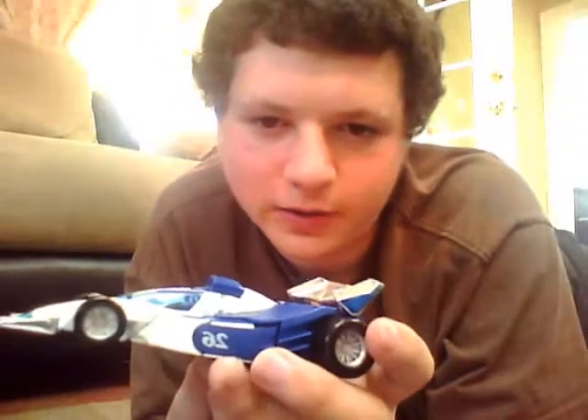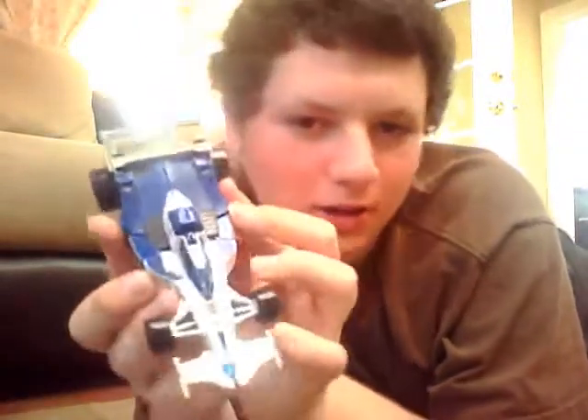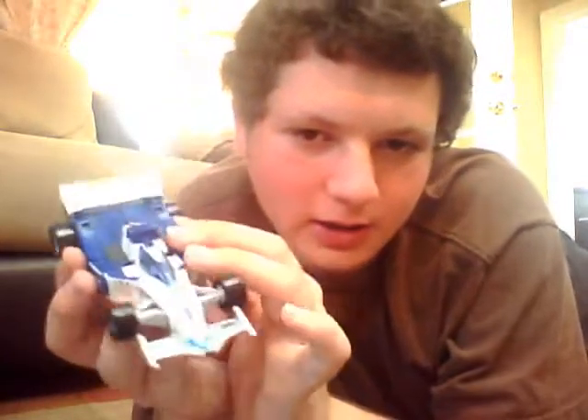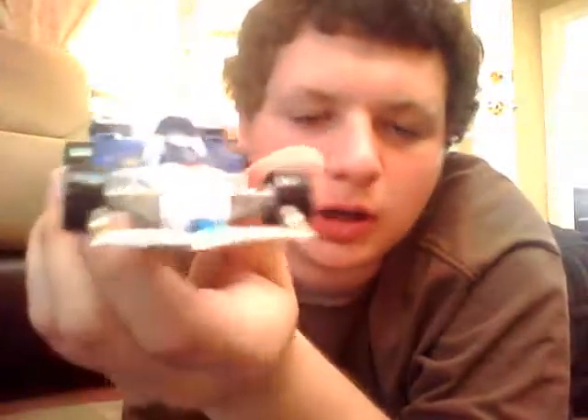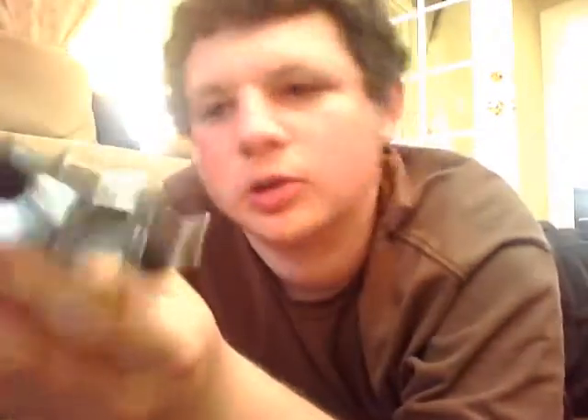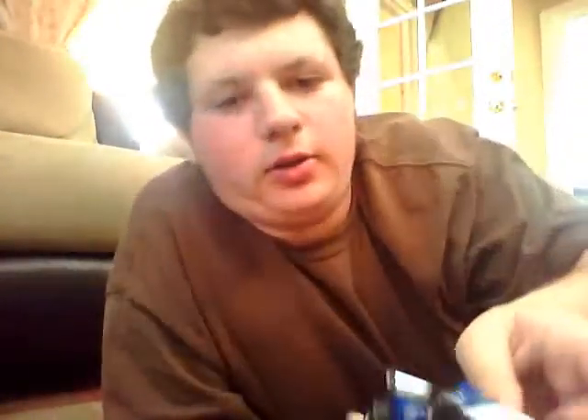Onto the toy itself. This is number 26. There's the Autobot symbol right there. The spoiler and the nose are both chrome. All four wheels work, and you have a transparent blue visor for the cockpit.